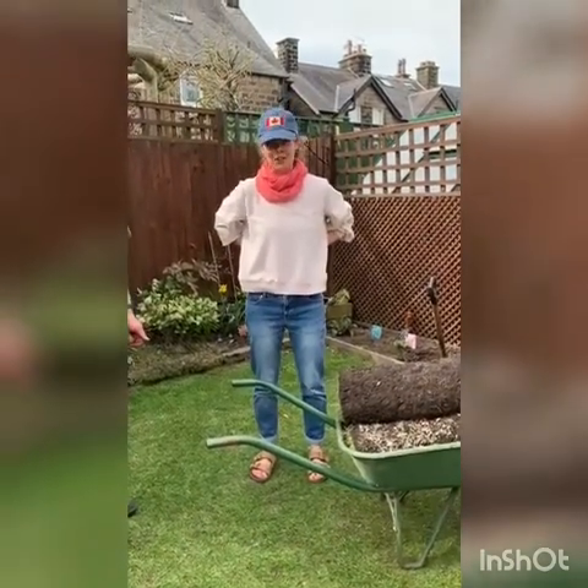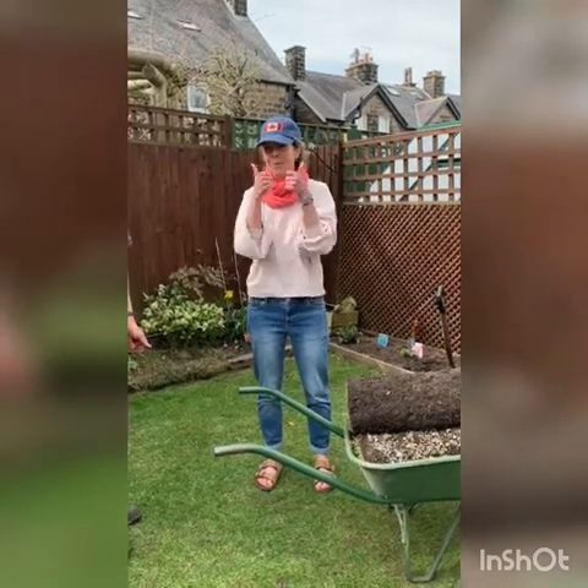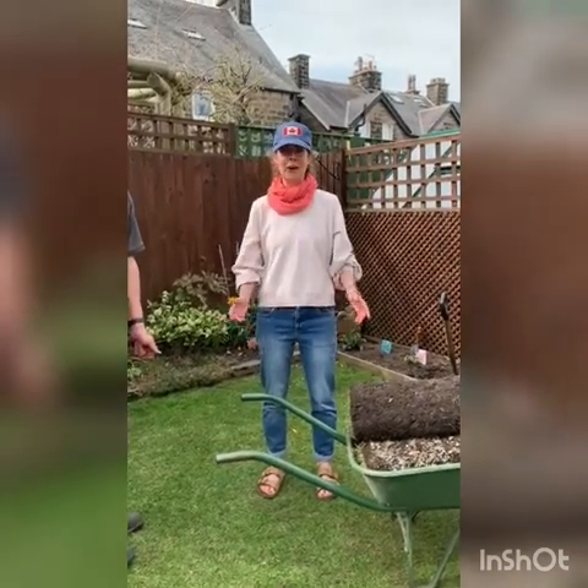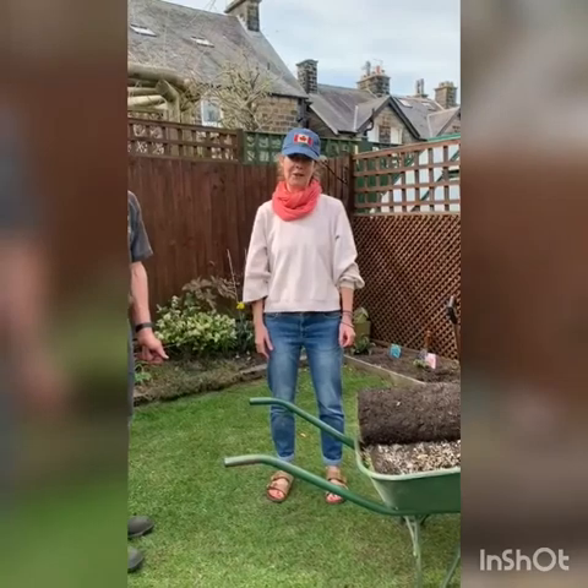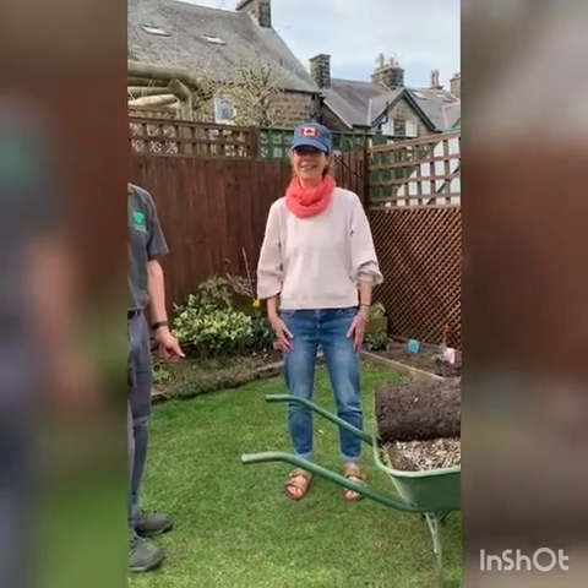I think that's it. If you've enjoyed this video and you'd like to see more from us, please give us a massive thumbs up and subscribe to our channel, the Ilkley Osteopathic Practice. Good luck! Thank you! Bye!